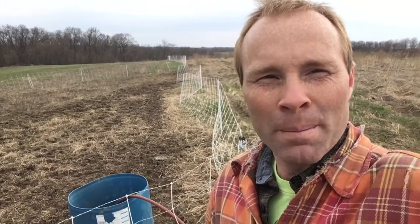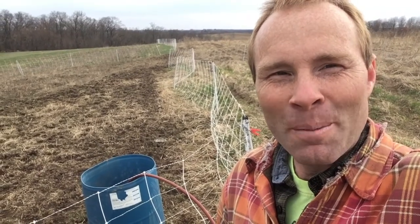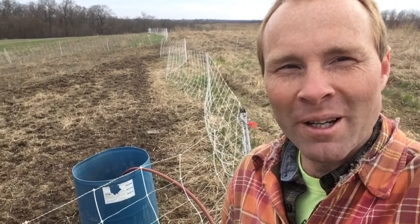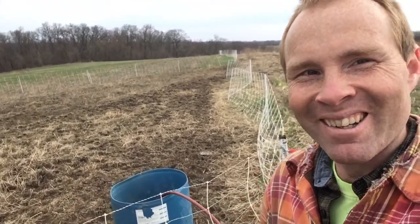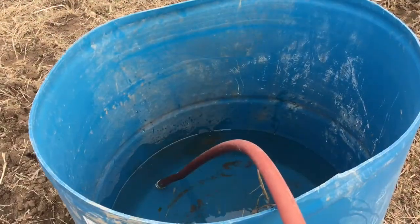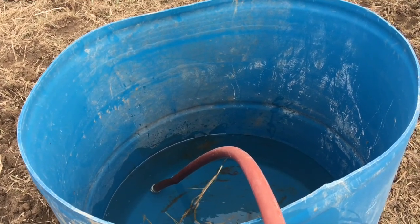You know the one about watching the pot and waiting for it to boil? How about watching the water bucket and waiting for it to fill? That's what I'm doing out here right now. It's taking forever. Slow as molasses in wintertime.